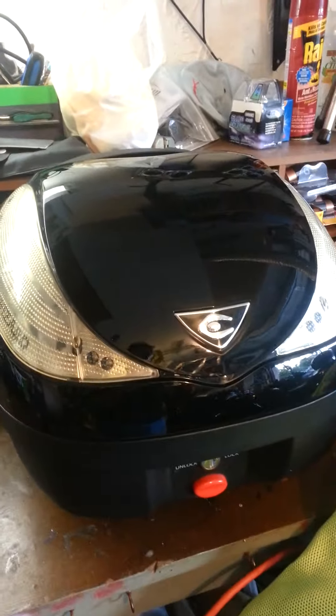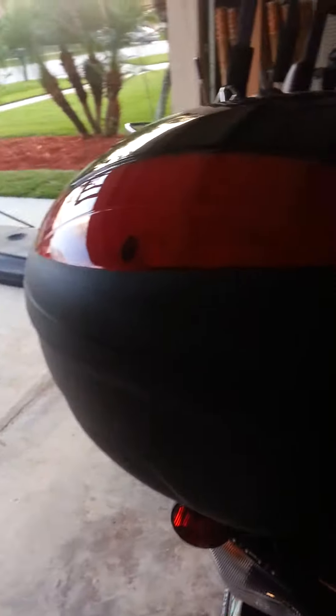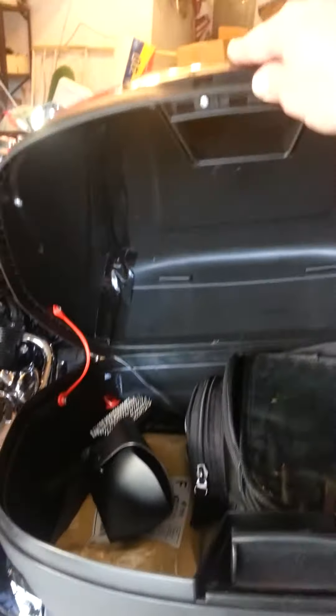Hey everyone, just wanted to show you the upgrades. This is my coup case, which is for sale by the way. I want to show you the upgrades — I painted the levers green. I also wanted to show my tail case, and this is it. Got the whole thing for like 70 bucks on eBay.